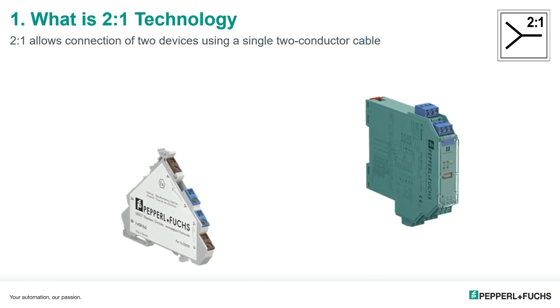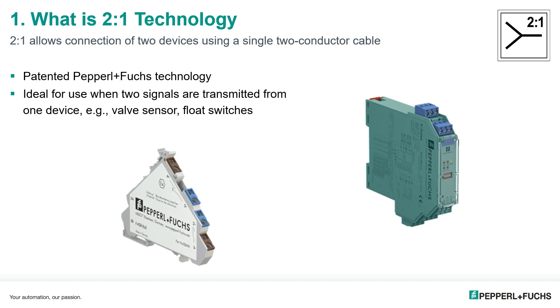So what exactly is two-in-one? Simply put, two-in-one allows connection of two field devices using a single two-conductor cable. This is a patented technology developed by engineers here at Pepperl and Fuchs. It is an ideal device to use for areas where two sensors are contained in one device, like valve sensors, level control, float trees, or any kind of pressure switch devices.